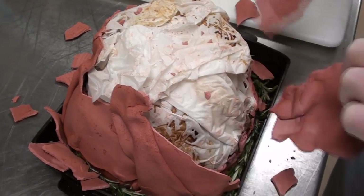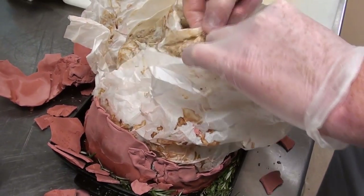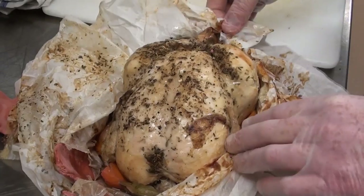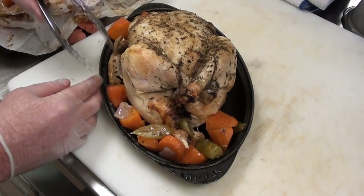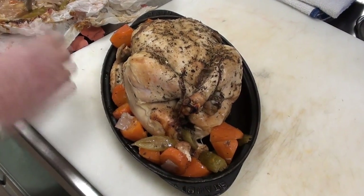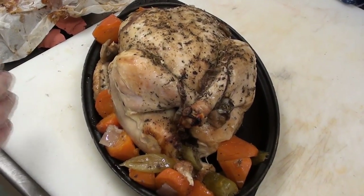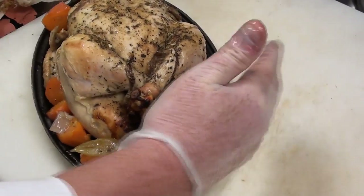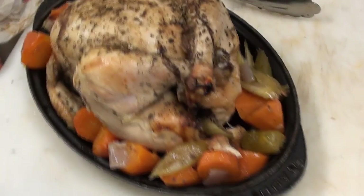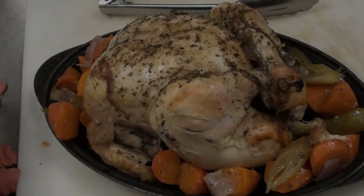Anyway, so you open this up — too bad you can't smell this. Clay chicken! You can get all the carrots, vegetables, and sautéed onion in it. There we go. Very easy, no mess.